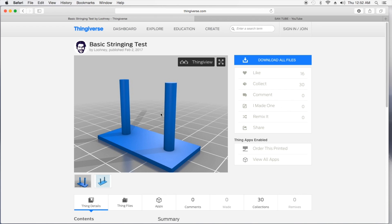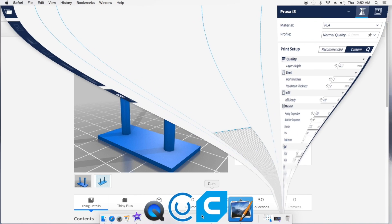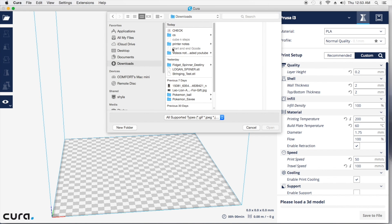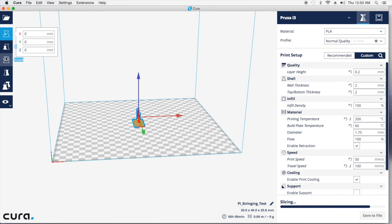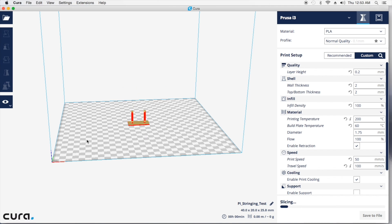I've already downloaded this, and I'm going to go ahead and import it into my slicing program. Now, I normally use Cura — that seems to be my poison, so I'm just going to go ahead and stick with it. I'm going to open this up, go to my downloads, stringing test — there it is. The only thing I'm going to change about this is I'm going to go ahead and rotate it. It's only a 20-minute print.